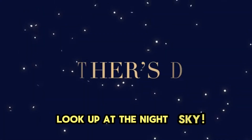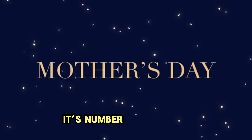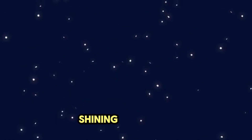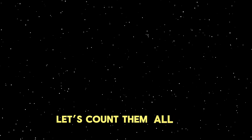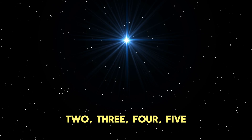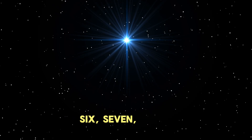Look up at the night sky. It's number 8. Eight twinkling stars are shining so bright. Let's count them all. 1, 2, 3, 4, 5, 6, 7, 8. Twinkle, twinkle.